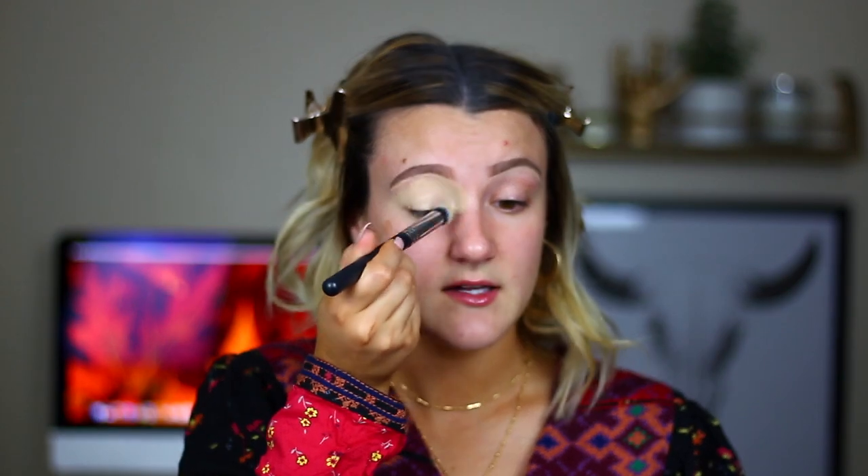I need those duckbill clips that don't mess up your hair. Anyway, I'm going to get this all over my eyelid and I'm actually going to drag it pretty far across, like to the bridge of my nose and a little bit under my eye as well, wherever I'm going to place eyeshadow.